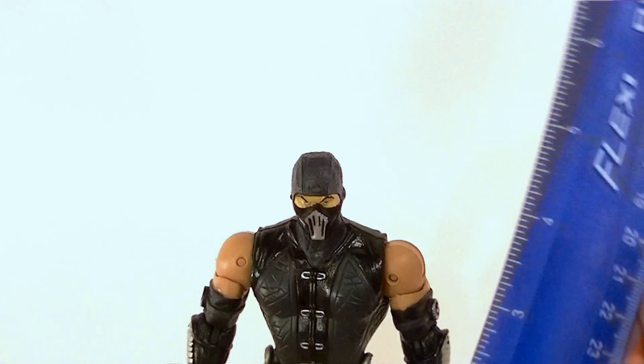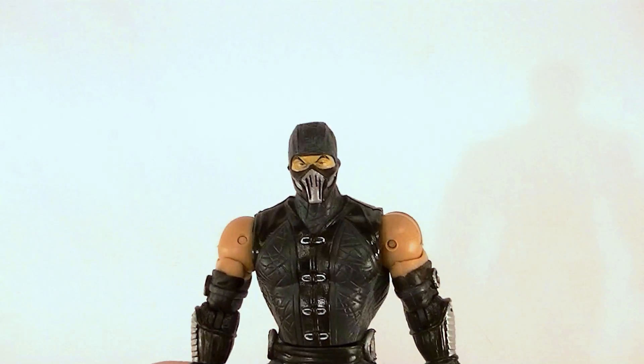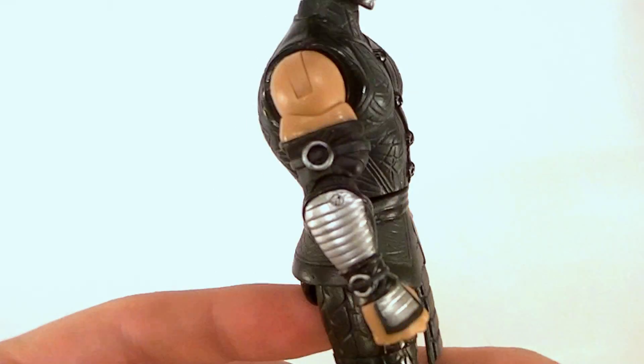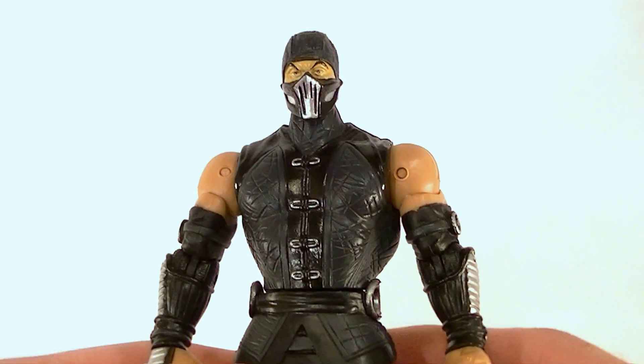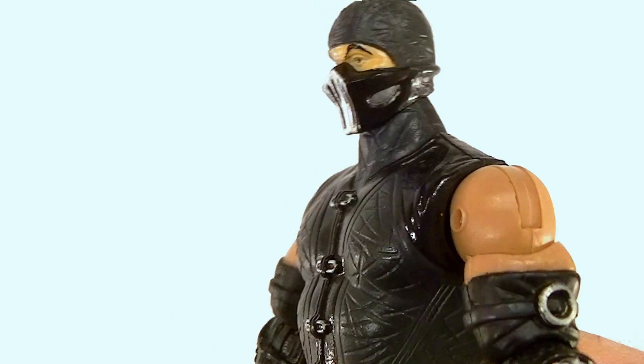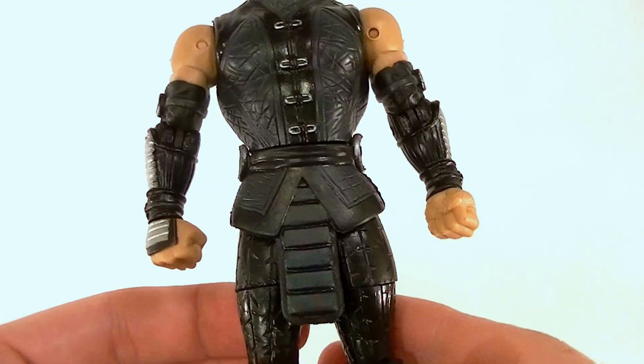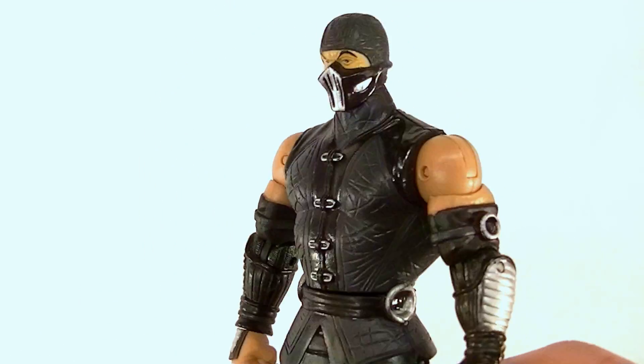He's a pretty cool figure. He stands just like the rest of them, right about six and a half inches tall. He has a whole bunch of original sculpt work — probably 100% except for the shoulder joint — so that's pretty good. The paints are definitely decent, could be better, but there are at least four different colors on him, so that's nice.